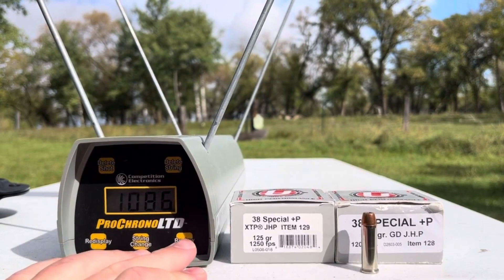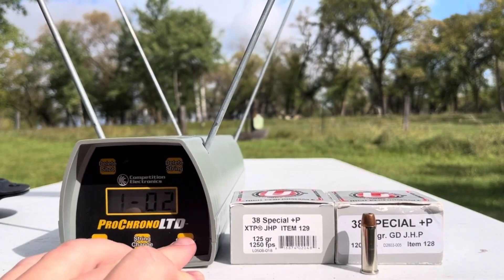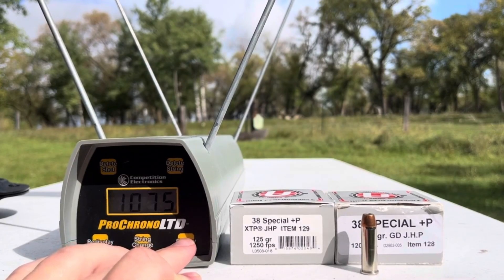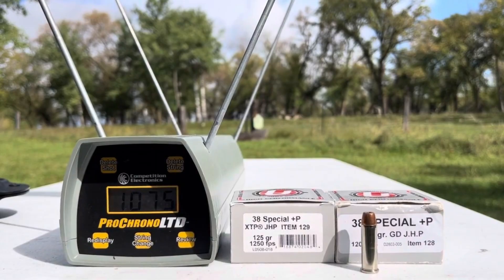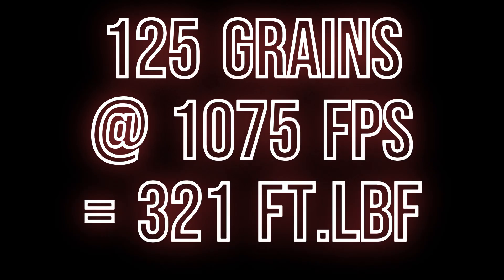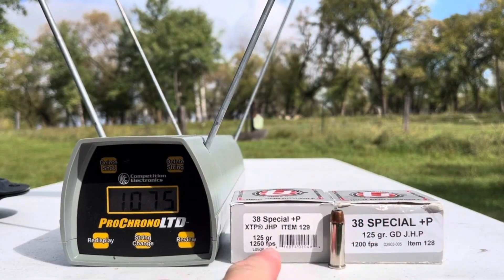They're nothing if not consistent. Reviewing that five shots: we've got a high of 1086, a low of 1060, and a five-shot average of 1075 feet per second. So maybe these are loaded just a little bit hotter, like it says on the box — 1,250 versus the old 1,200 for the bonded jacketed.